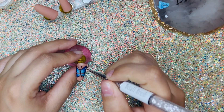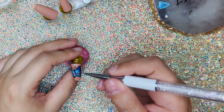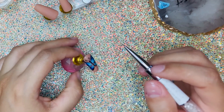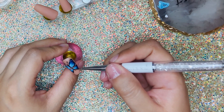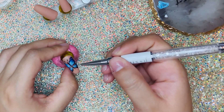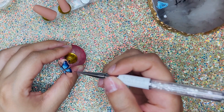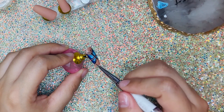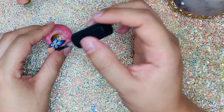I'm gonna go back in with the white to highlight some parts of the wings and also to add a little bit of detail — just kind of play with it. Once it's done being cured, go ahead and apply a matte top coat.